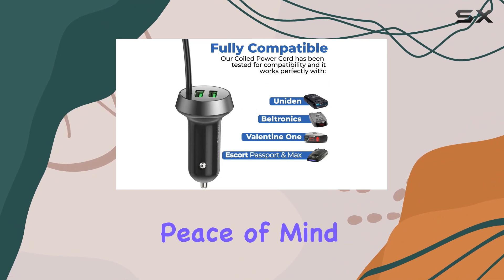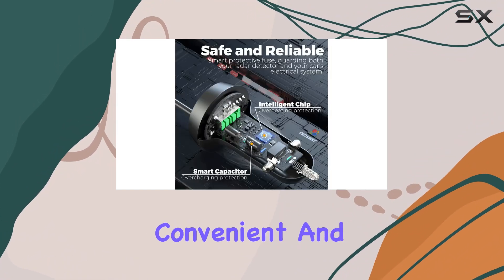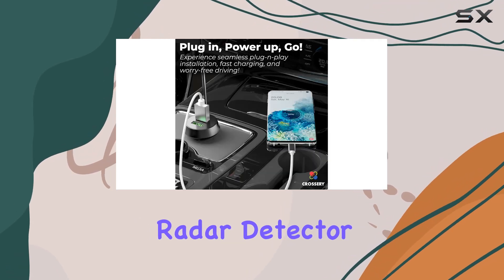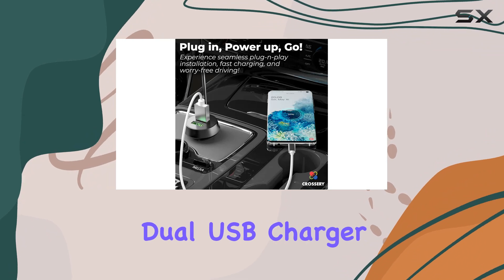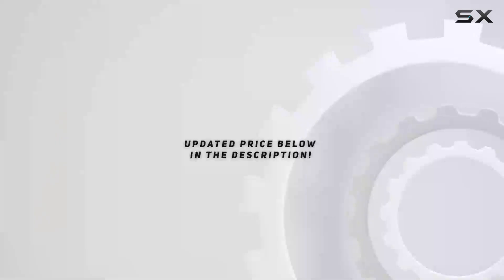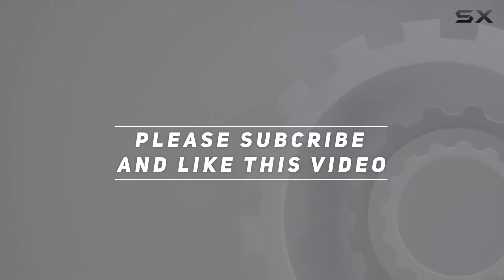And here's the cherry on top: Crossary offers a two-year replacement warranty — that's peace of mind right there. So if you're in the market for a reliable, convenient, and durable power cord for your radar detector, look no further. Trust me, you won't be disappointed. Check out the video description for the updated price, and thank you for watching.